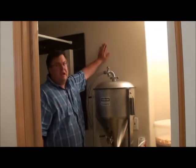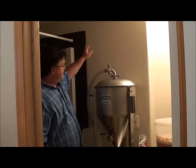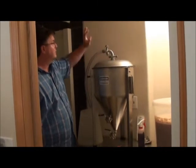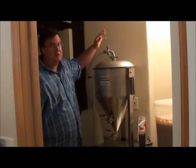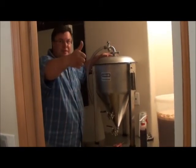Probably going to do some modifications to this room. This wall might go out and get it set up a little bit better. Maybe a big sink in here and stuff. I've got lots of room on the other side. This is kind of a screw-up when we built the house. But anyhow, peace out.